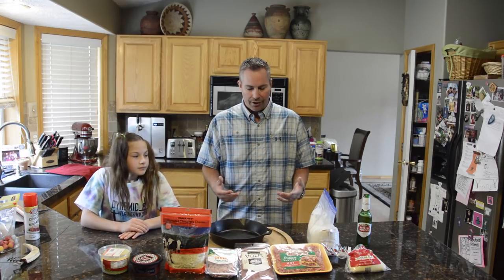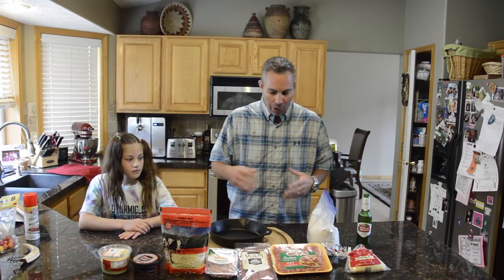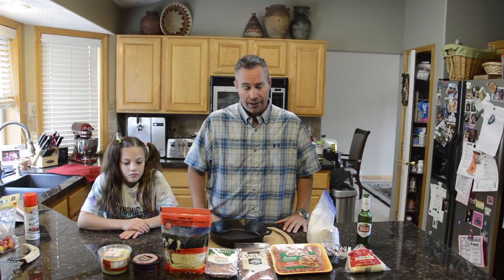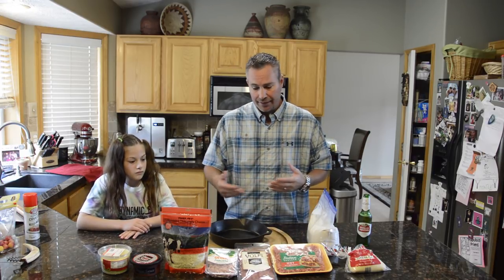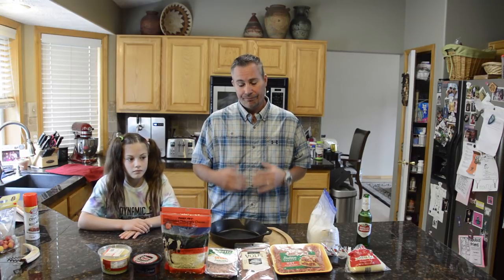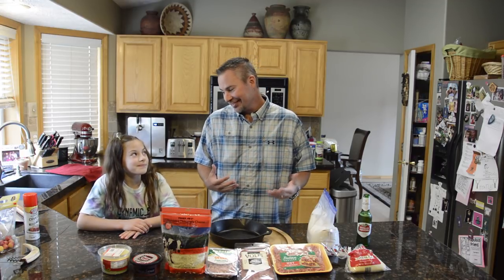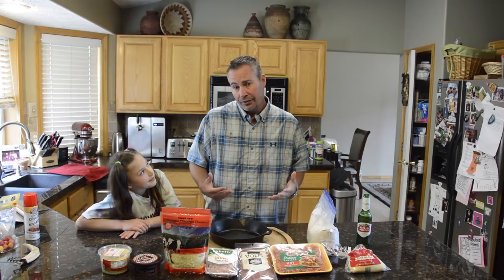We'll just go through the ingredients real quick. Most of this I got from Trader Joe's — if you don't have Trader Joe's in your area, there are other places you can get ready-baked pizza dough, sausages, and pepperoni. The key is to get really good ingredients. If you get ingredients that aren't very good, the pizza's not very good.